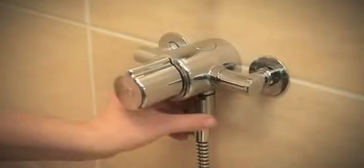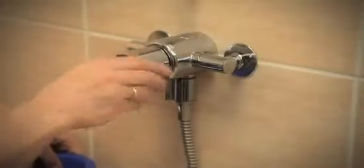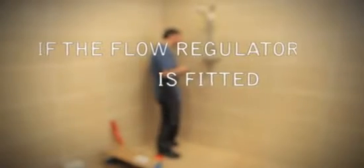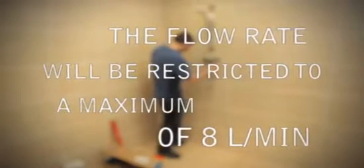Check that operation of the valve is correct by adjusting the flow and temperature controls, and measure the maximum water temperature. Also measure the maximum flow rate, which should be at least 4.1 litres per minute at 0.1 bar, or 13 litres per minute at 1 bar. Commission the shower valve before use by referring to the installation instructions.